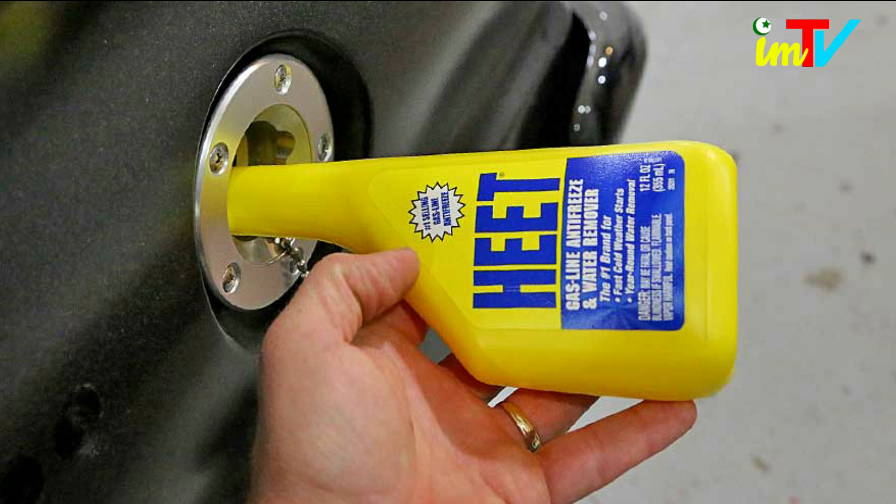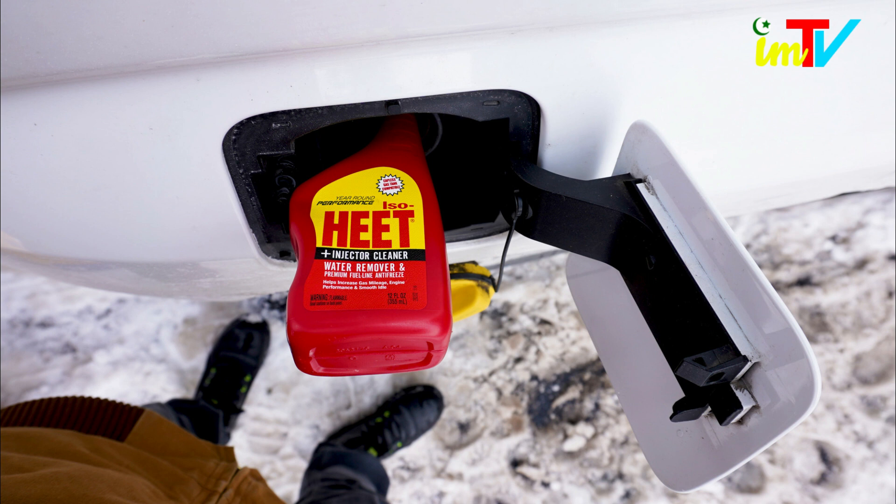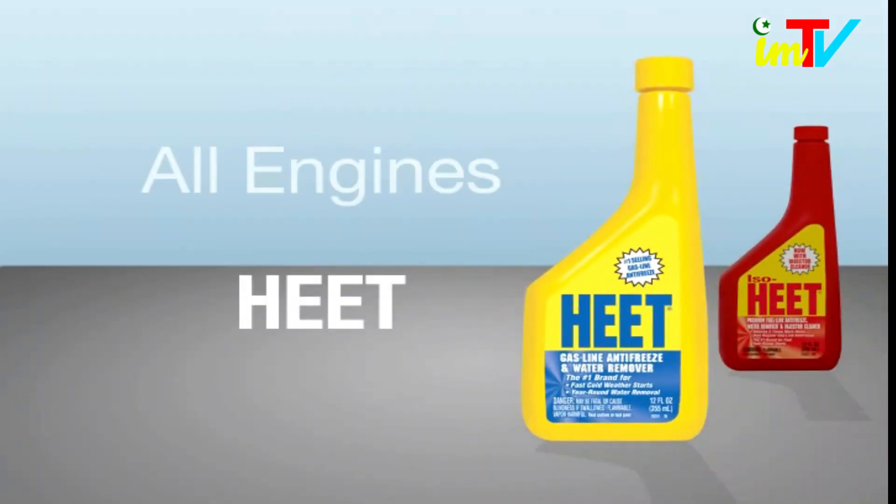ISO-HEET prevents rust and corrosion by getting the water out. This antifreeze can be used with every fill-up in below freezing temperatures or whenever you want to absorb water from gas or diesel fuel. This product comes in an easy pour 12-ounce bottle.